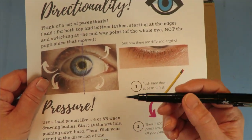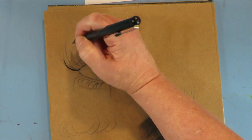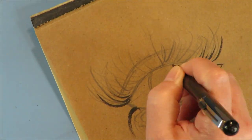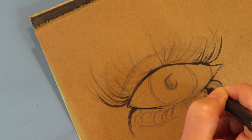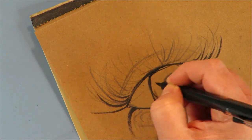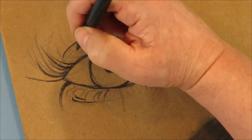So let's take the eyelash cheat sheet and combine it with our cool new pen to make mixed media eyelashes. The same three principles are exactly the same no matter what medium you're working in. Directionality is still the same — we still put our parentheses in — and I tend to do shorter wisps when I get closer to the inside of the eye. This is a really sensitive brush pen and it takes a bit of practice. Right now I'm barely pushing down to the paper because I don't want to make a thick mark.